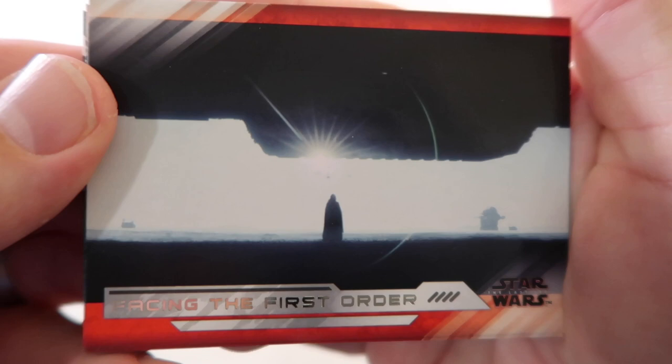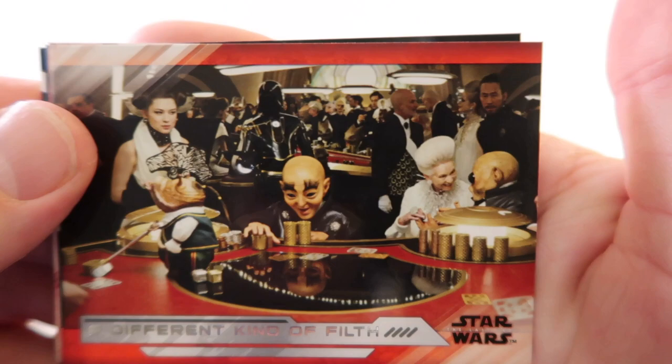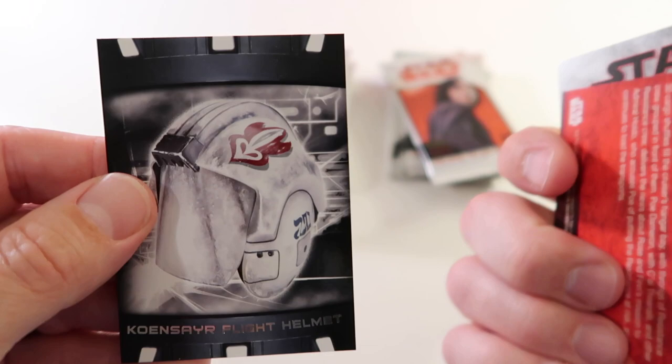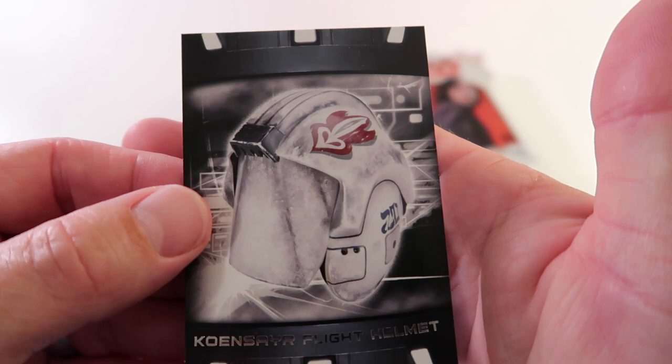Facing the First Order, Battle for the Truth, Lightsaber Training, A Different Kind of Filth - that's a good title - Kylo Ren on the Mend, Tie Fighter Pilot. We have blue Prepping the Evacuation, and we have Cone Concerre Flight Helmet.